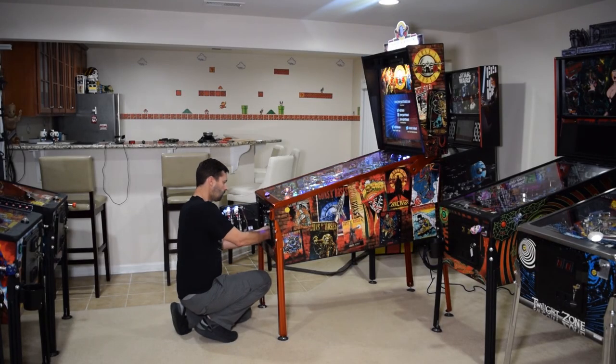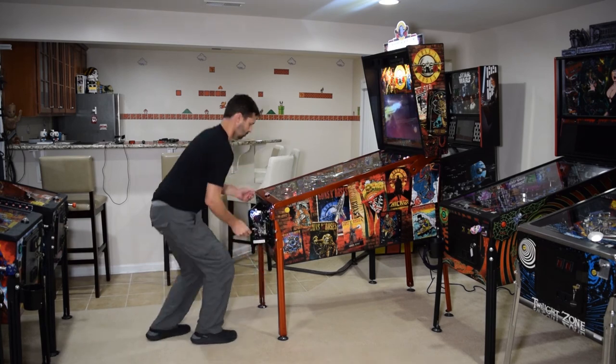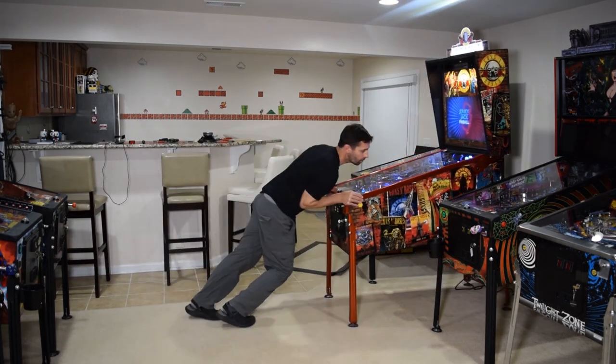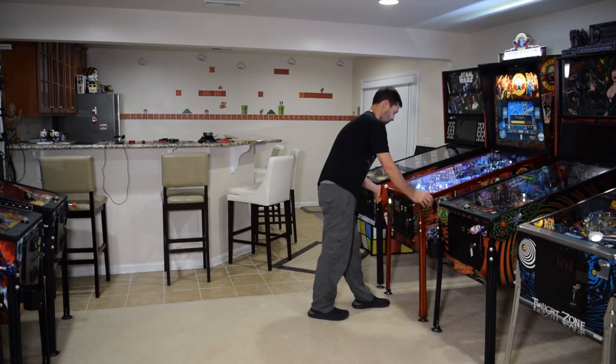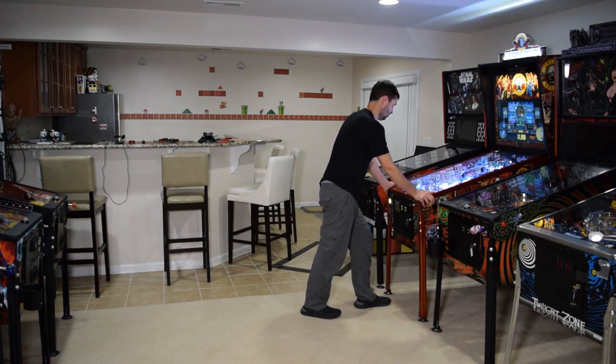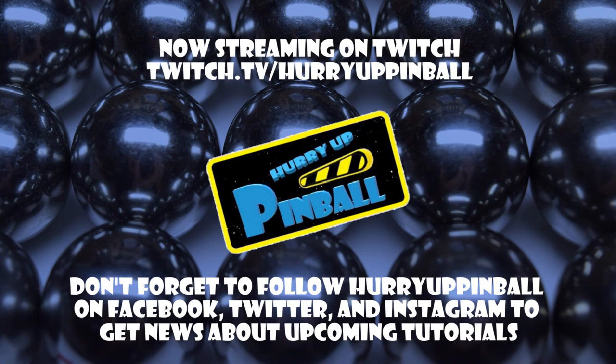With the installation complete, place the amp back into the mounting bracket. Close the coin door and push the pinball machine back into its original position if you previously moved it. Be sure to play a few test games to double check your work. This is Craig with Hurry Up Pinball — thank you for watching. If you enjoyed this video, show your support and click the subscribe button. We can also be found on Facebook, Twitter, and Instagram under Hurry Up Pinball.